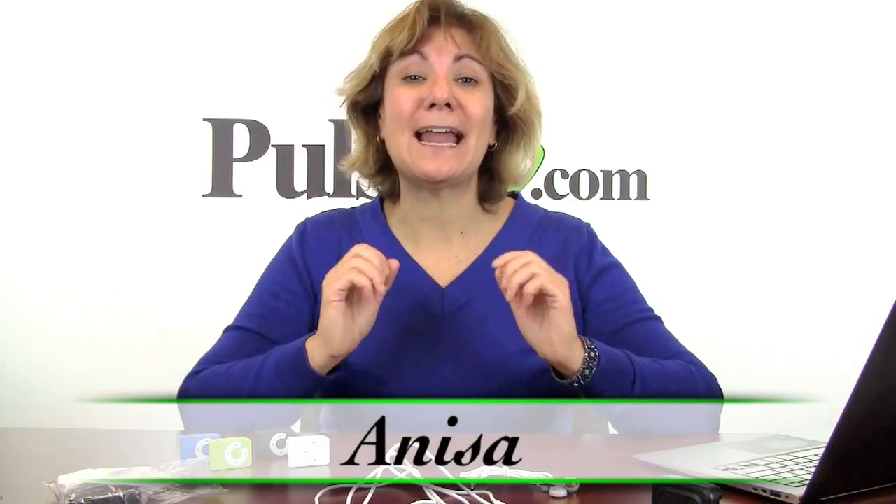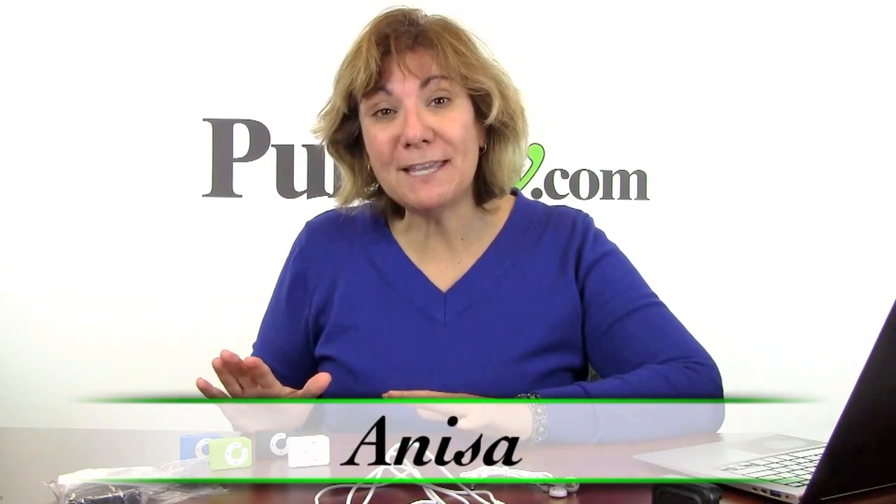It's Anissa and I'm bringing you a deal that I am so excited about. It's an MP3 player, but it's not just the player itself — it's all the accessories with it.